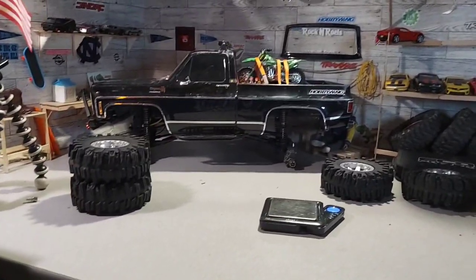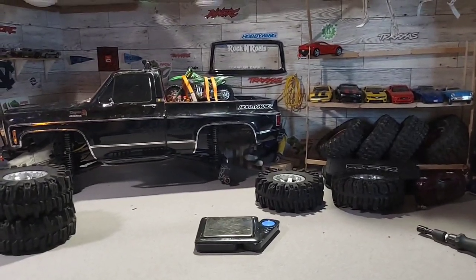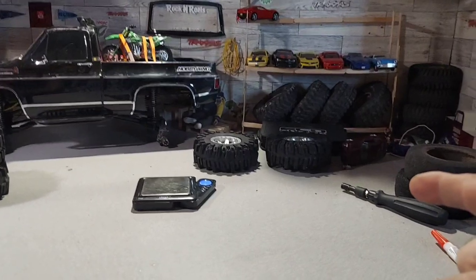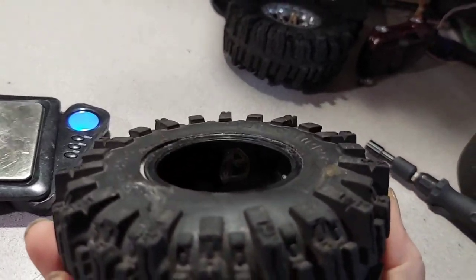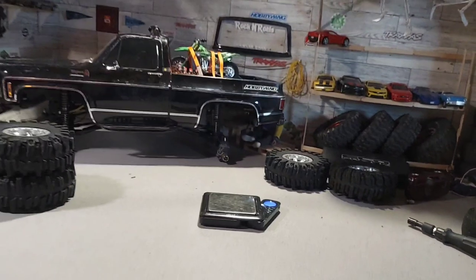That ain't bad, and I did get the foam in there — that's amazing. Now let me get these back on the truck. I already marked the back ones on the inside — I put a 'B' in there somewhere, you can barely see it.